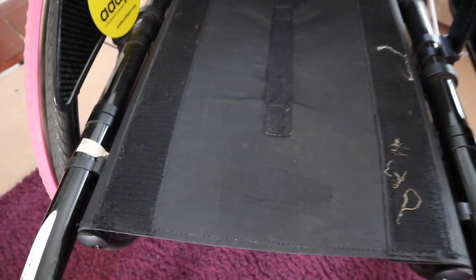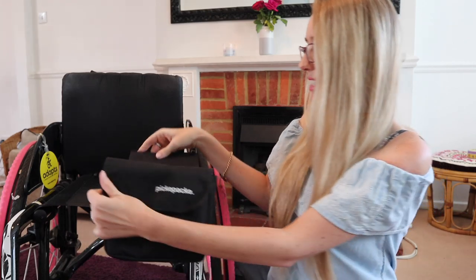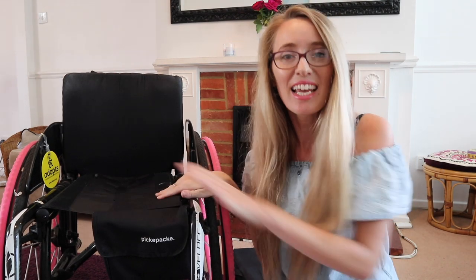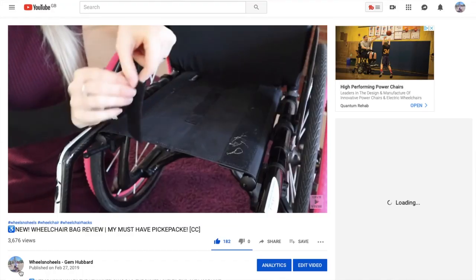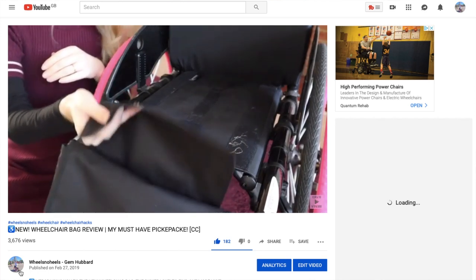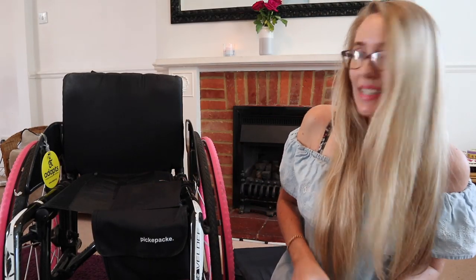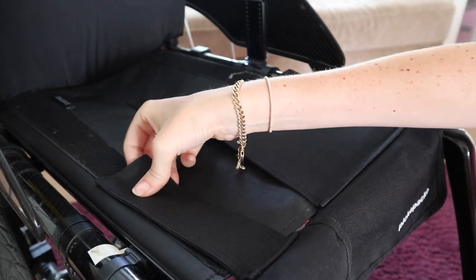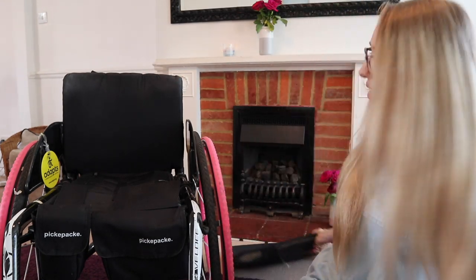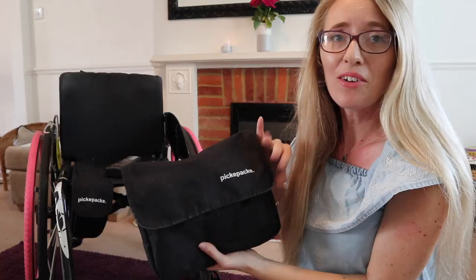To install it, take off your wheelchair cushion and you'll see the velcro on there. On the back of the slide you can just slide it onto the velcro on your seat canvas. If you don't have velcro in the right place, on the website they sell velcro and sticky pads to stick onto the canvas. This is how I use these two bags together — you could use one or the other, but I find using them together really useful. Then you just put your seat cushion back on.